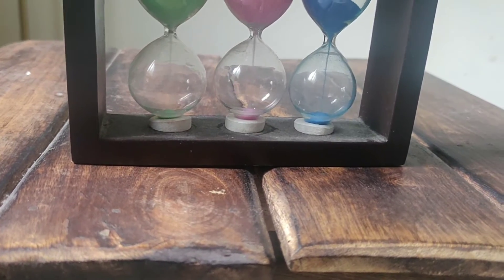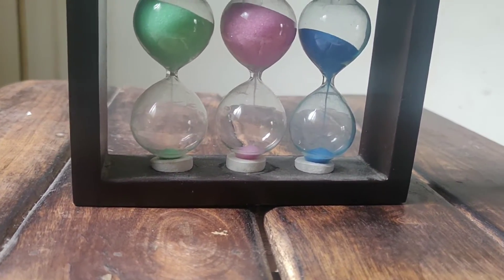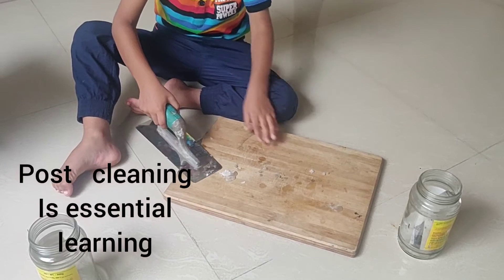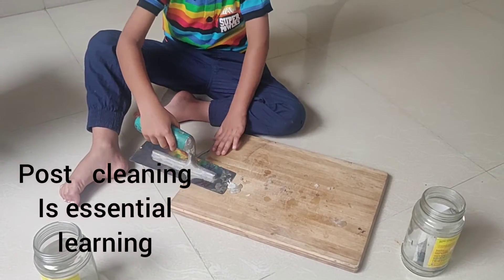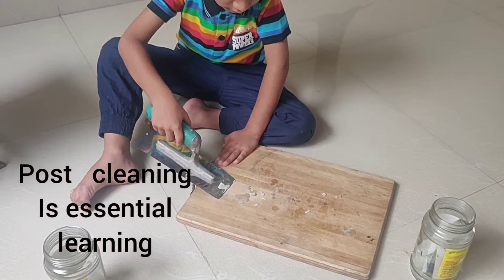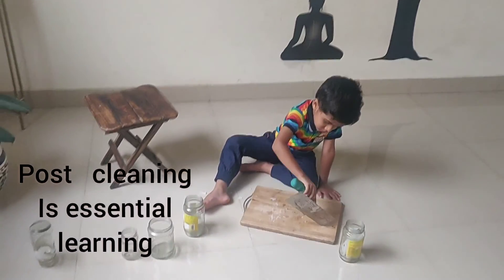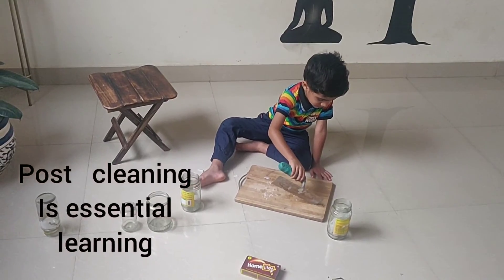If your child is eight plus, they can learn the chemical equations, balance them, and understand the detailed science behind the candle under glass experiment. The primary objective is to teach the role of oxygen in fire and explain the presence of oxygen in air.